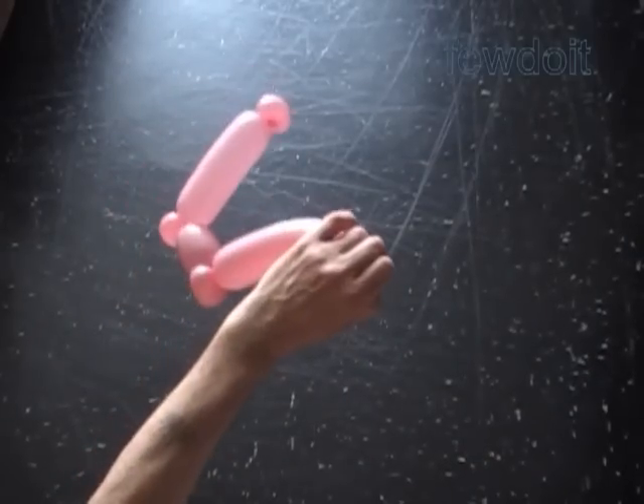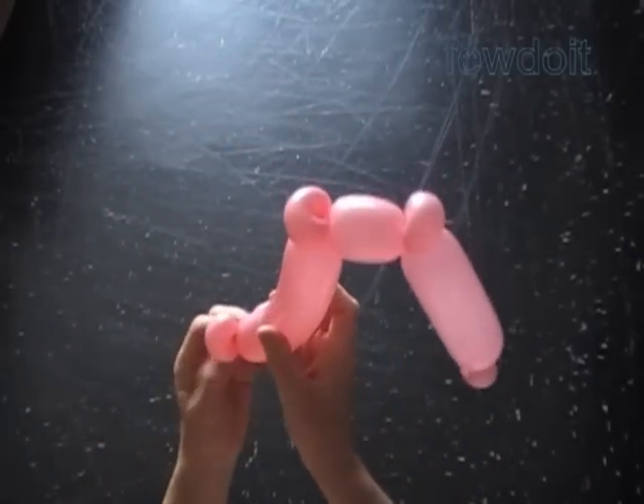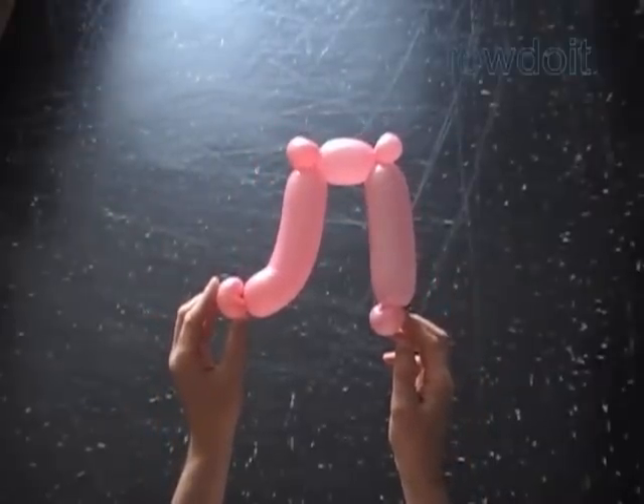That's it. Cut off the rest of the balloon — you can do it with scissors or with your fingers. Tie off the end and hide it between the bubbles. Congratulations, we have made Russian letter L.